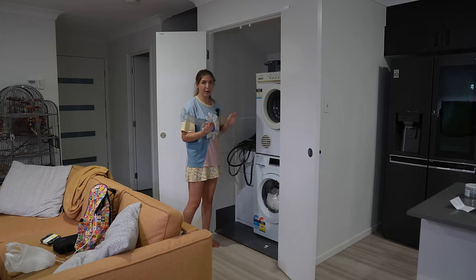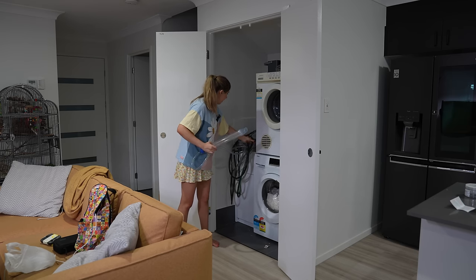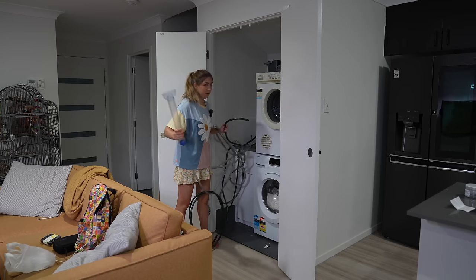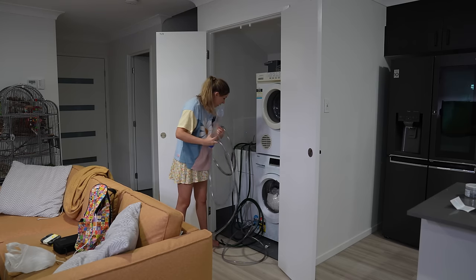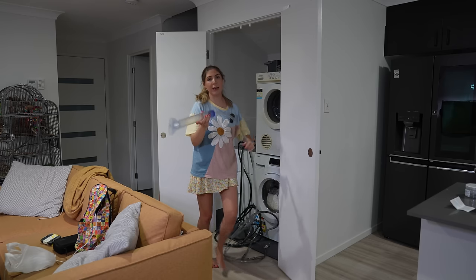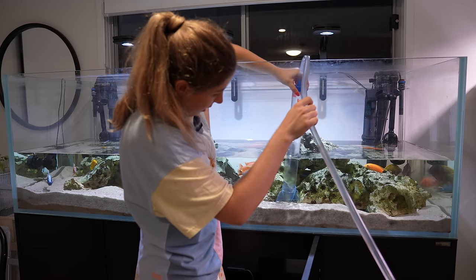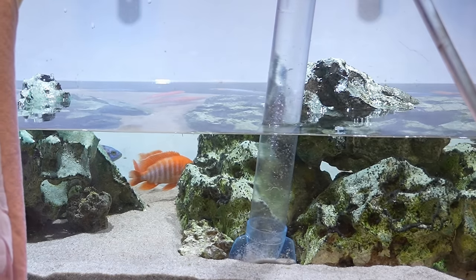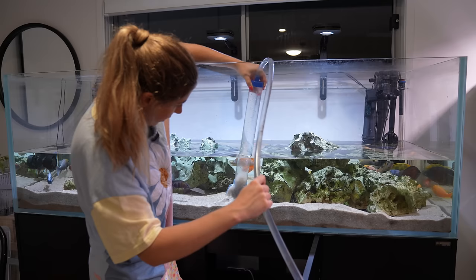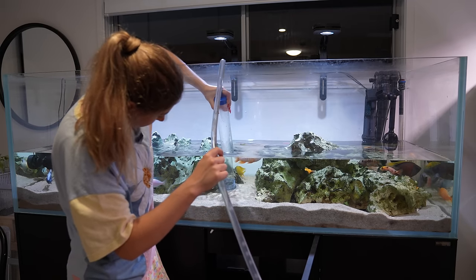I keep my siphon in my laundry sink and it's connected to the tap so it drains straight from the tank down the drain. I also have a garden hose here that I use to fill the tank back up — they get a little tangled so bear with me. We grab the siphon, make sure there are no kinks, pop this end in the tank, suck on the end to get the siphon going so it drains down the sink, and then just go around and get all of the gunk and debris from the bottom of the tank, going under the rocks a little bit as well.